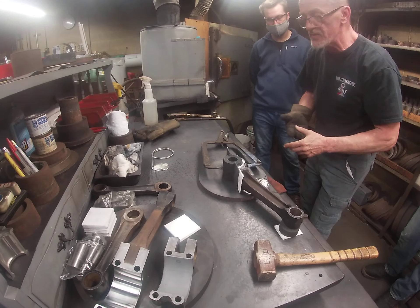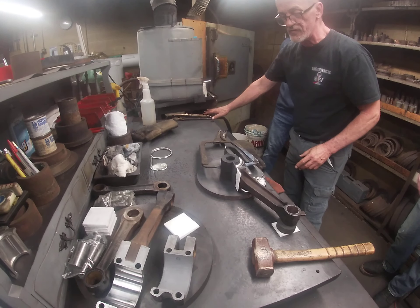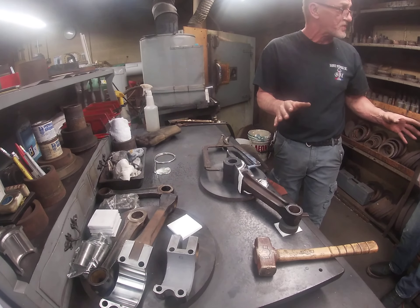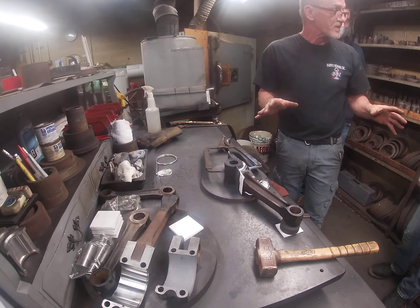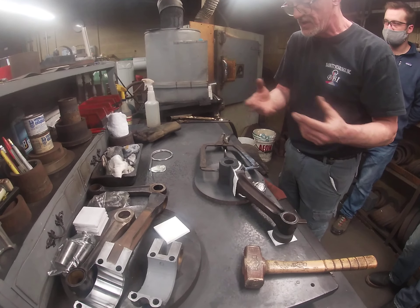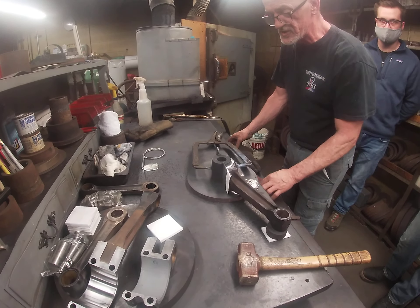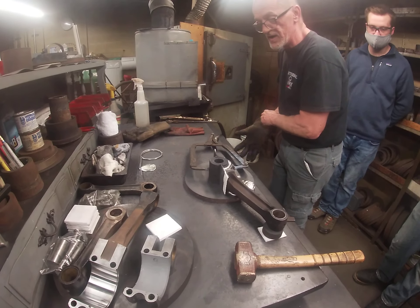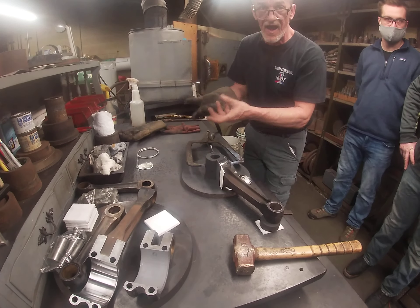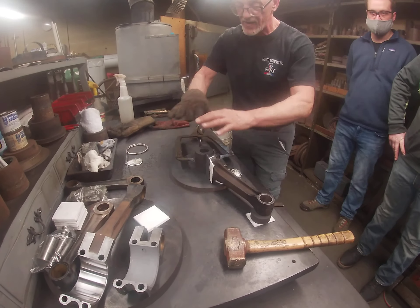Then we're going to reanimate it with the torch, and that's going to give us a nice quick bond. You've seen the connecting rod that was already done down there — we did that and then rubbed it out so we could size the jacket. This is going to take a minute to set up, and then I have its other half in here.